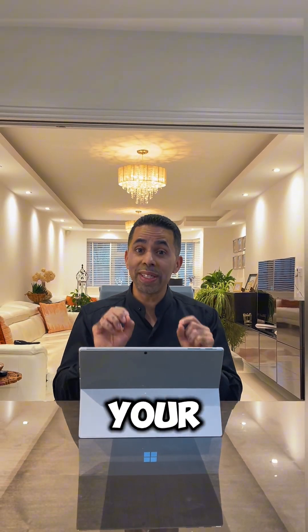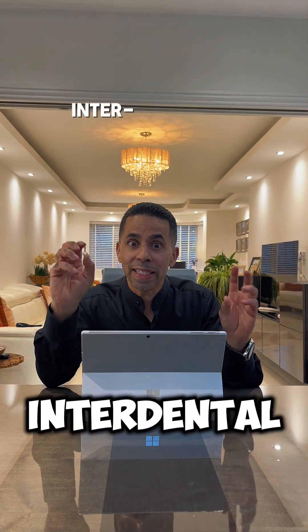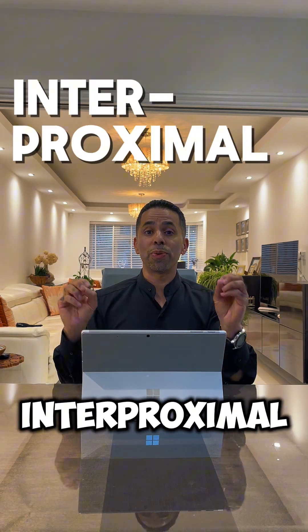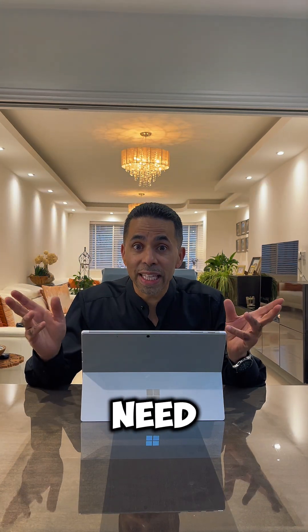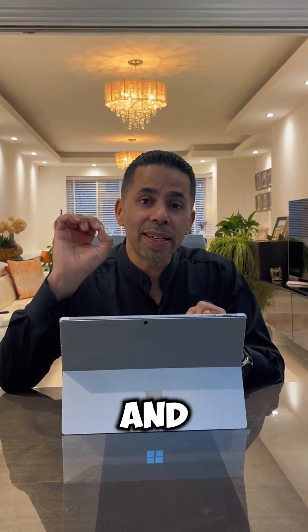Stripping your wallpaper takes so long, but stripping your teeth takes seconds — and here's why it's worth doing. So many patients get alarmed by the word interdental stripping or interproximal reduction when they're told they need this by their orthodontist, but this simple procedure takes seconds and makes a massive difference to your smile.